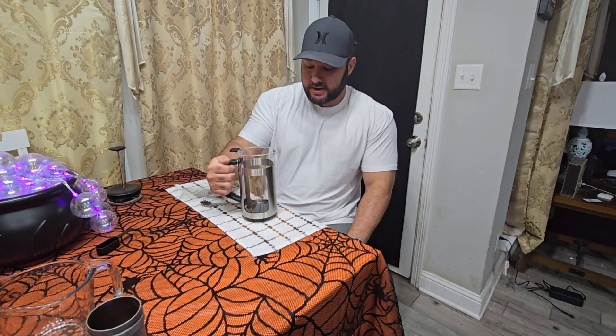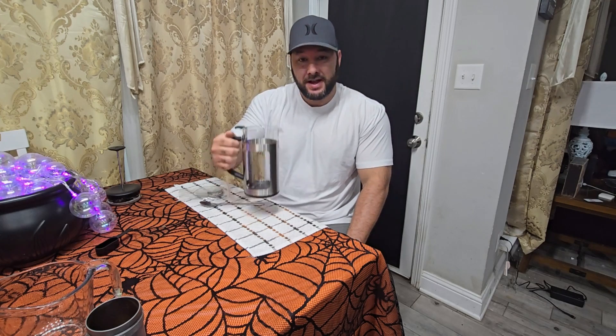So I'm trying out French presses. This is my next one on the list. And this one I can already tell is a little bit heavier, which means the material is going to be a little bit thicker.